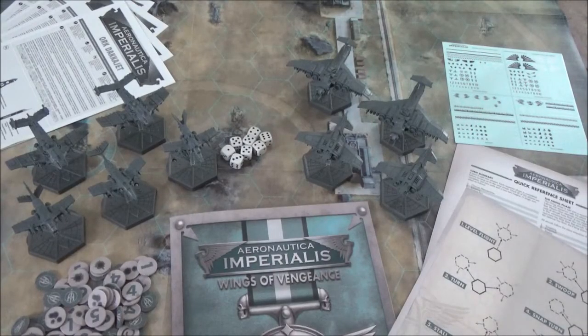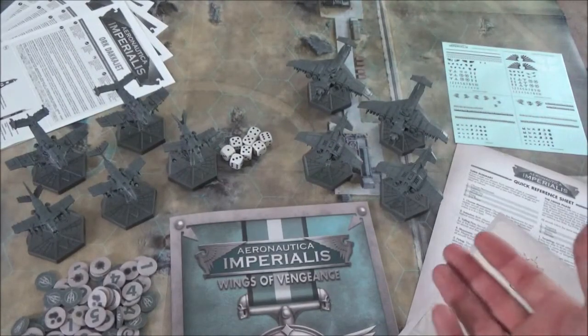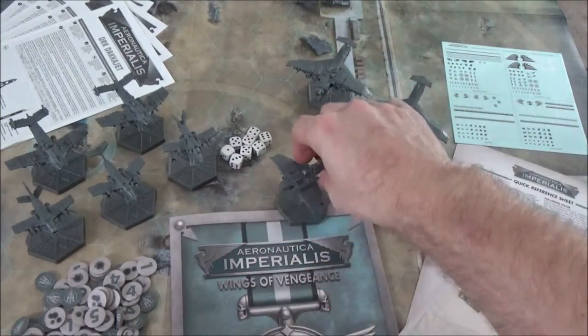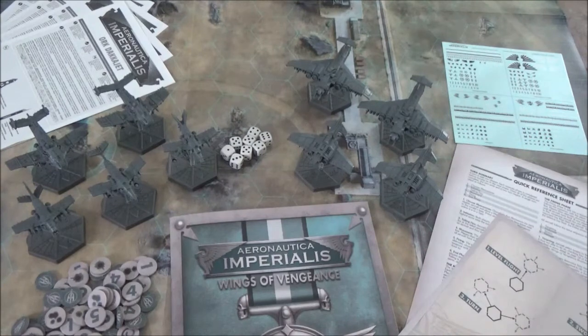So that's Aeronautica Imperialis. I like the combat aspect and the simplified version of air combat. Some people might be put off by how some maneuvers seem impractical — mainly because you're playing a 3D game in a 2D format, so you have to imagine in your head that the plane is doing a pull-up, turn-around and dive, or a crazy Immelmann. There's a lot of storytelling you have to do yourself to make sense of the movements.